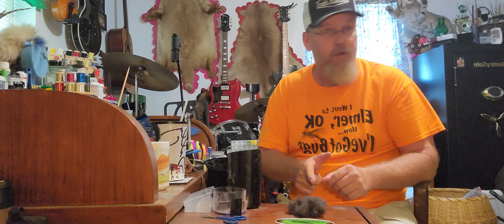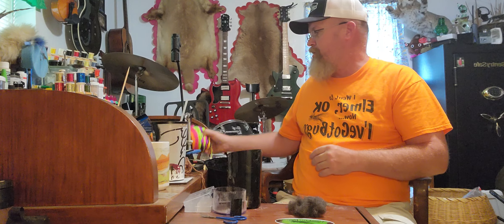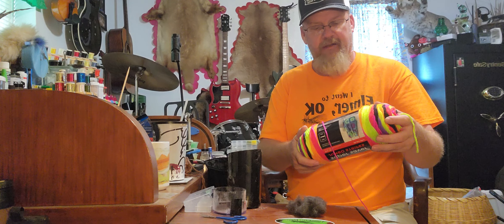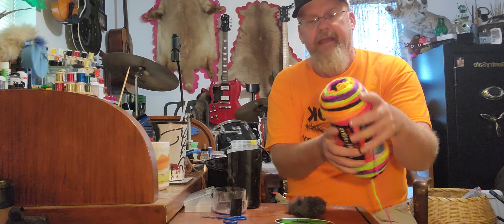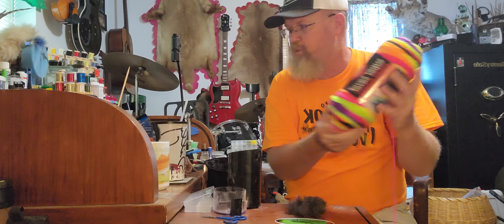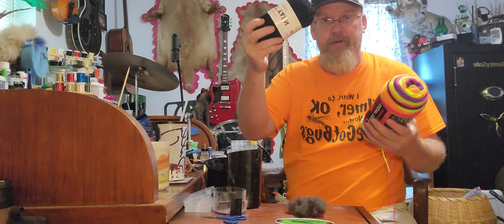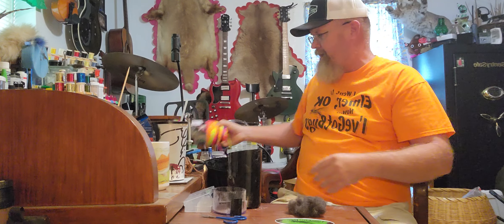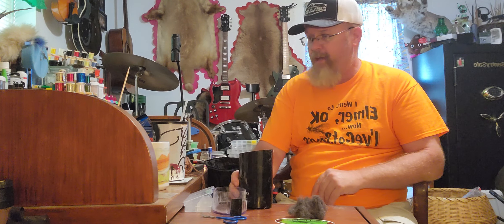Make sure to label that really well because it will repel water, so when you're trying to make streamers or stuff you want underwater it will struggle. Now I'm fixing to make a dubbing box of neon colors - you don't have to go buy a spool of every kind of yarn. This was like six or seven dollars at Walmart and it's got every neon color you can imagine. When I start making my trout and salmon flies I can have a whole box of neon colors off of one spool. I also got some different colors at Dollar Tree for $1.25 each.